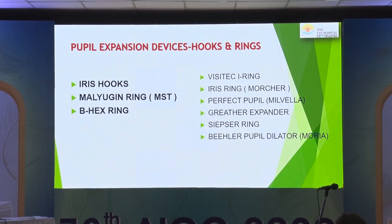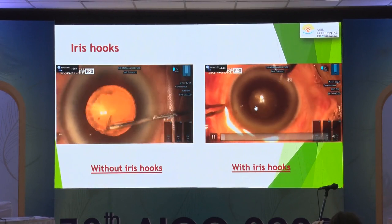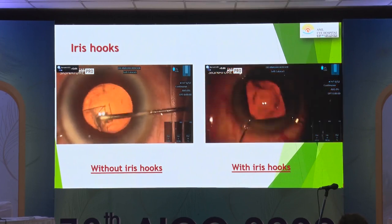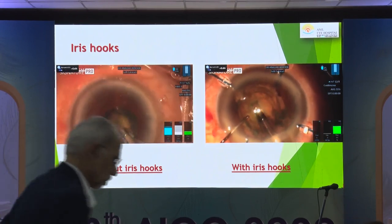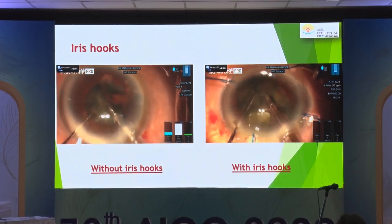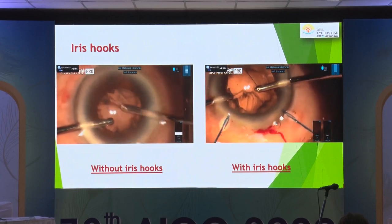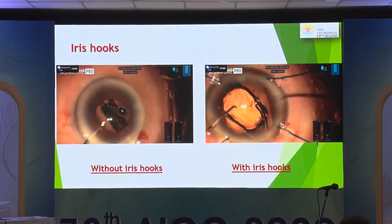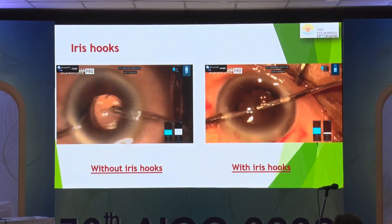The routinely used pupil-expanding devices include iris hooks, the Malyugin ring, and the B-Hex ring. In two eyes of the same patient with pseudo-exfoliation — in one eye no device was needed, while in the other iris hooks were used because the pupil was not adequate. When using iris hooks, usually four are used in a diamond-shaped configuration. Insert them laterally, gently, then along the iris margin — do not pull on the iris edge too much as that can cause sphincter tears.